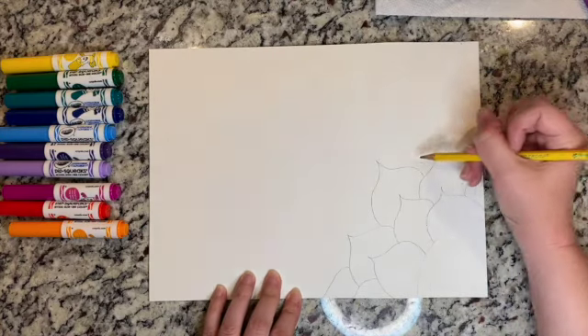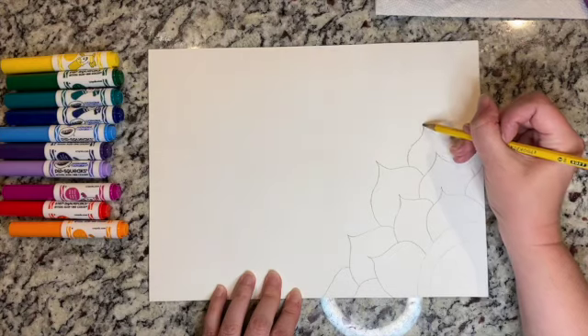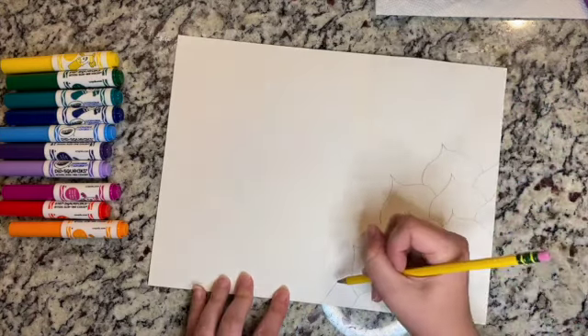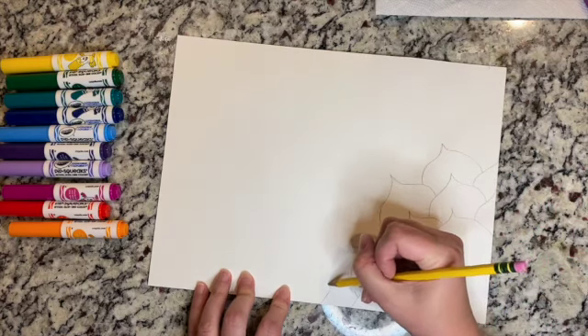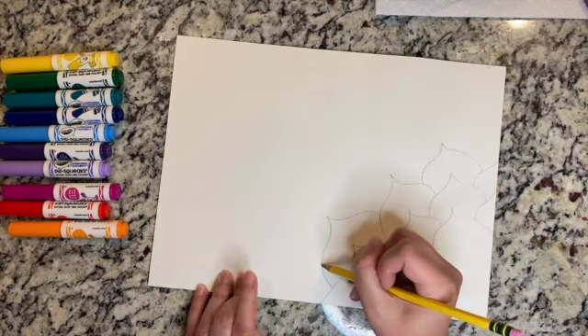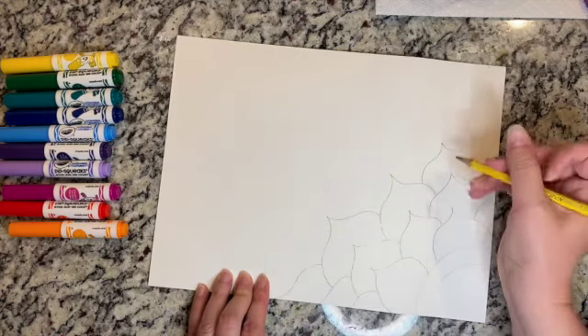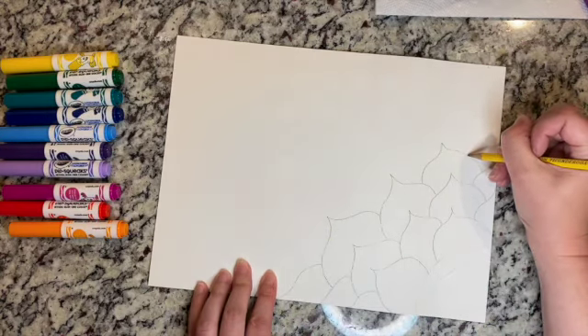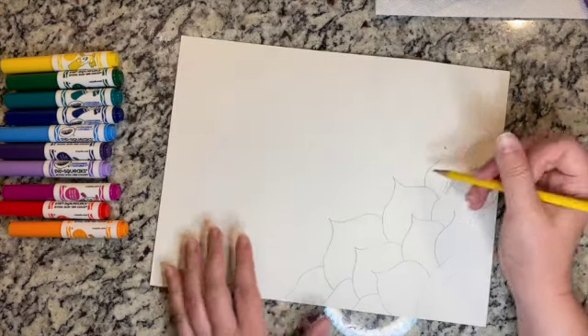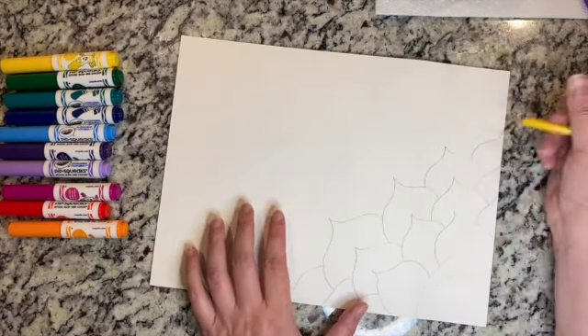You can do really any design you want — I saw this one online and I thought it was really pretty. I loved how she had big petals and small petals just like a real flower. Here in Colorado it is spring and we are just starting to get all of our flowers blooming, so it's really pretty outside.